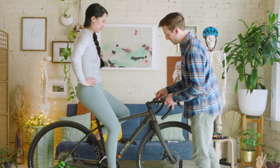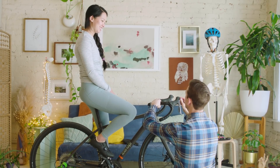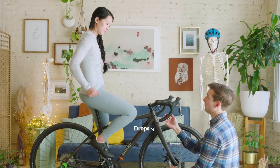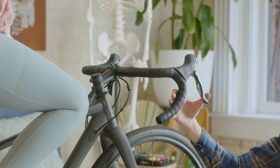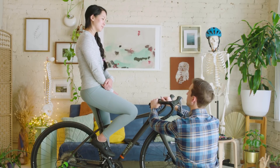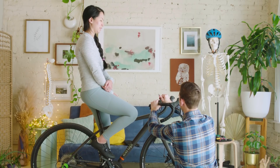We'll go ahead and lower the bars down a bit. What we're looking for is a nice smooth transition off the bar, which gives you the ability to use the full bar real estate. It also makes your drops far more usable — if the bars are rolled up aggressively you can't access the drops well and it's hard to use the brake levers from the drops. On a long ride it's important to change your hand position every so often to vary your posture, like taking a standing break from your desk.